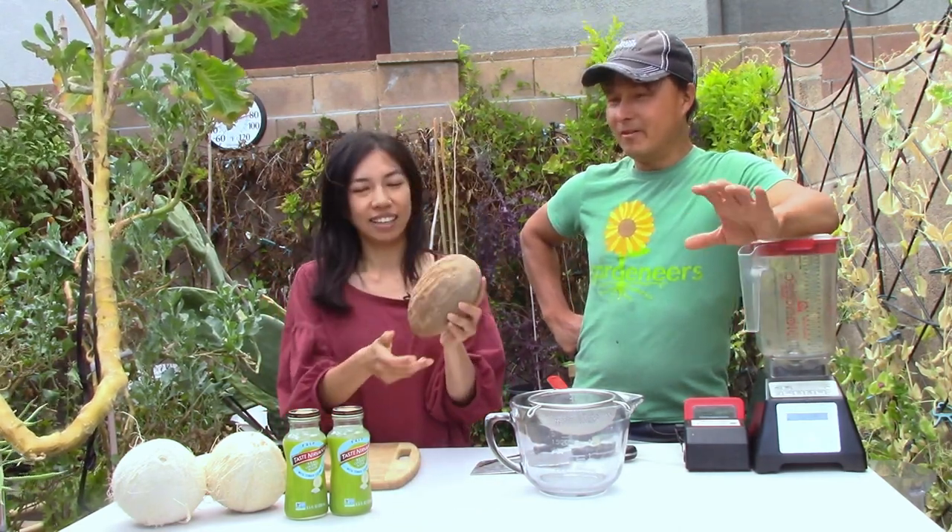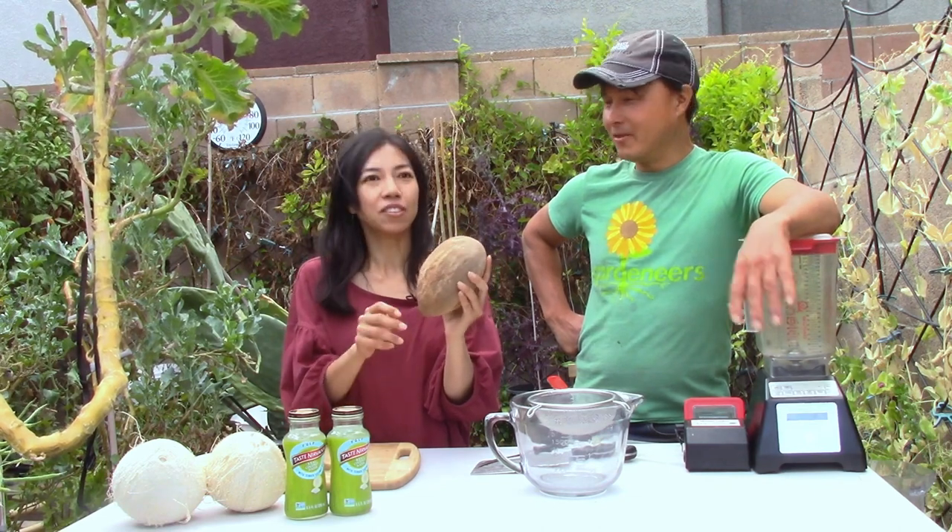I'm looking forward to it, Wendy. What is it? In Vietnam, I grew up drinking the Chico Sapote, but this is a Mamey. It's pretty darn close to that taste. They're similar, a little bit different.